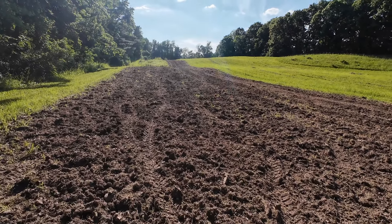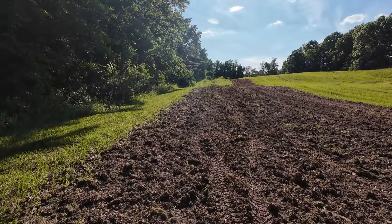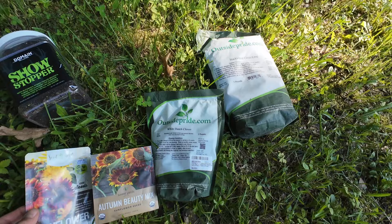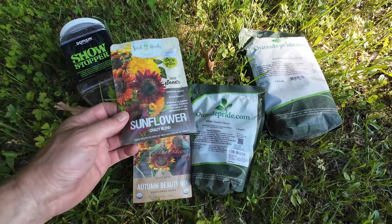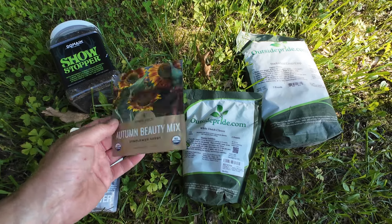All right, so we're out here in the back section of the property. Let me show you what I got here so far. So this is what I'm going with: a five pound bag of buckwheat, a two pound bag of Dutch white clover, and some sunflowers — the Sunflower Crazy Blend and the Autumn Beauty Mix.